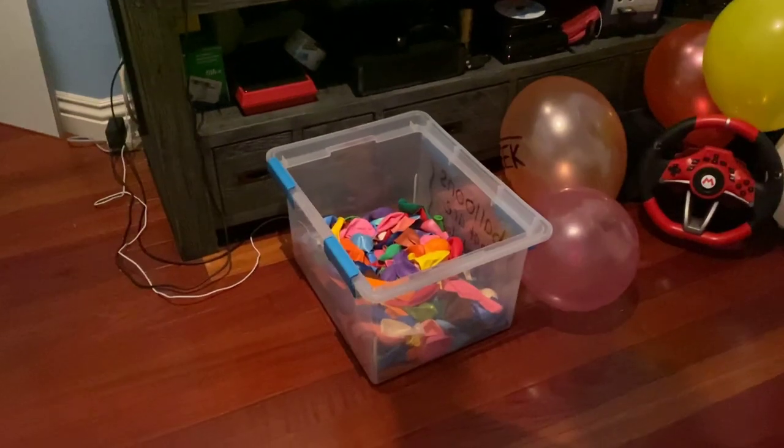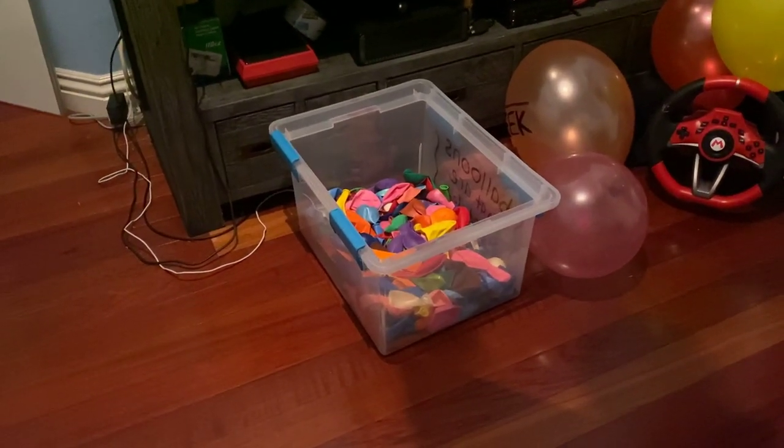Welcome to the monthly balloon showcase series. Basically, like with every episode, at the beginning of every month, what I like to do is show you guys the state of my balloon collection and all the balloons I have. So let's get started. This time I'm going to try to make it short and sweet and to the point.